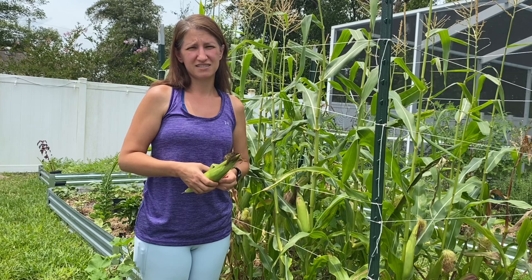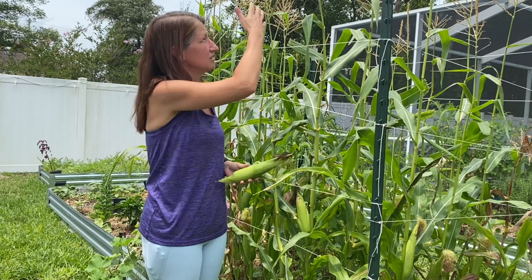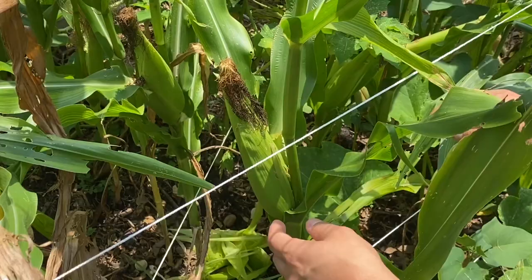Some gardeners will just plant and leave it to see how it does. I have found that if I don't keep up with fertilizing on that two to three week schedule, the plants start to slow down. They become stunted and don't get to the really tall heights you want them to reach in order to grow good sized corn.